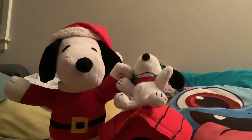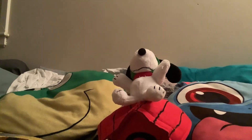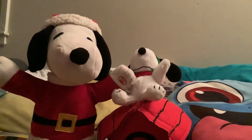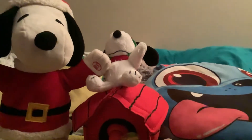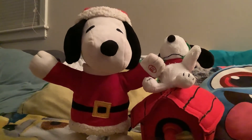The Santa one right here — these are apparently Christmas Snoopies. I mean, they don't play Christmas songs. This one right here plays 'What I Like About You,' and this one just plays the regular Charlie Brown theme song.